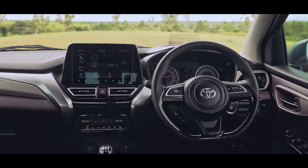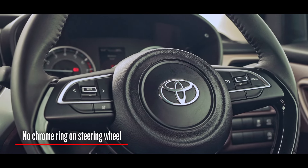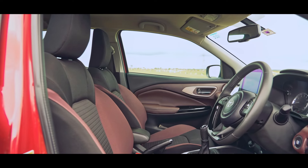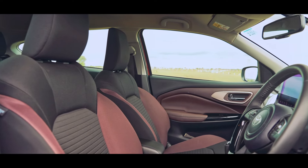On the inside, the only change made by Toyota is at the steering wheel, where they've done away with the chrome ring and of course added their logo. The seats are soft and comfortable with very good bolstering, though they may be too soft for very long distances.